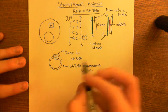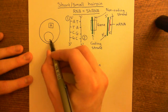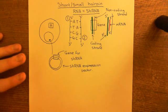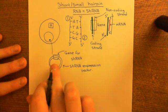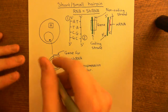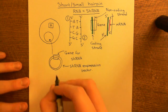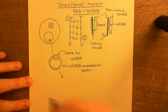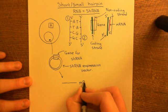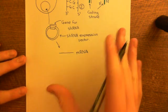We're now going to get the plasmid into the cell. The plasmid will go into the cell and into the nucleus. What's going to happen is the cell will make the mRNA for the shRNA gene — it will break the plasmid's two strands apart temporarily and produce a piece of mRNA complementary to the gene. This is the start of our short hairpin RNA.